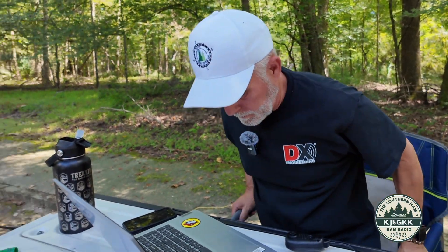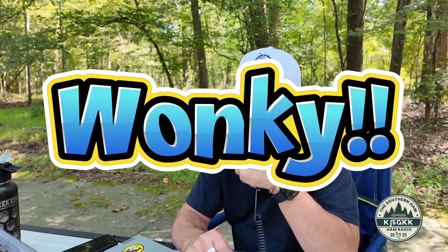Kilo Juliet 5 Golf Kilo Kilo calling CQ from US-10562 for Parks on the Air and standing by. Whiskey Zulu 4 Tango — Sterling, I've got you 5/5. I've got you 5/6 in North Carolina, over. Roger, Roger, thanks for North Carolina today. Yeah, the bands are a little wonky but we're making it happen, my friend. You sound fine — not killing the meter — but your audio is fantastic, my friend. The bands are wonky — that's the term I'm going to use.